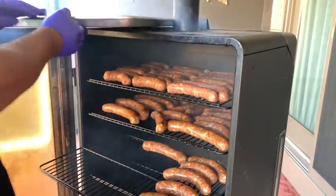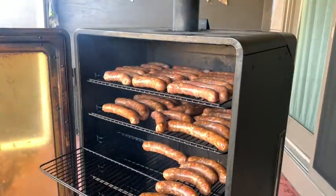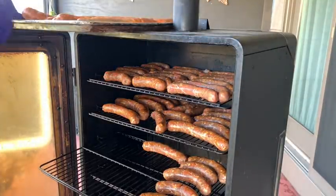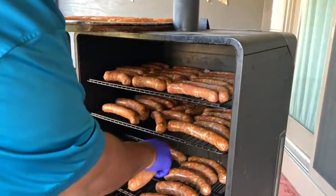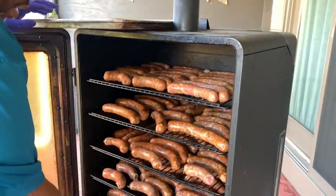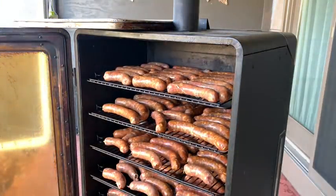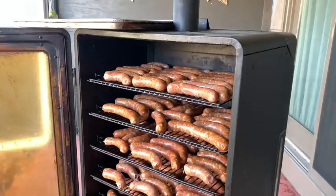I want to make sure all the sausages get the same amount of smoke. So we're going to bring the other pan in and get it all loaded up. I'm going to go on my next batch. I'm going to load it up and close it up. We're running at 160 now. I'm going to close this thing up and let it smoke.